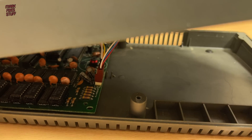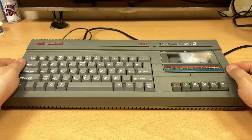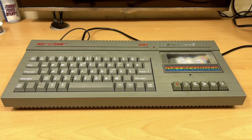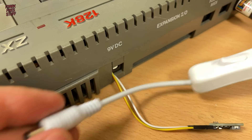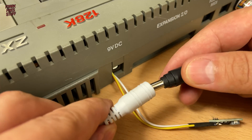And let's connect up the data set. We'll need to find some screws too. For 9V power we could just plug straight into the back, but I have this really handy mini switched extension from ZXRenew — link below.